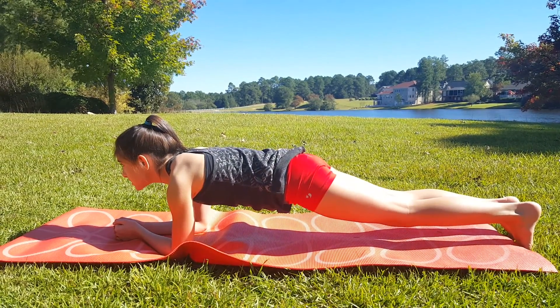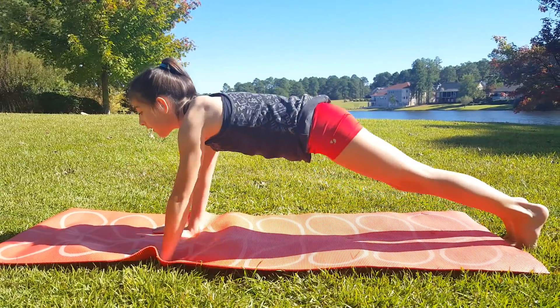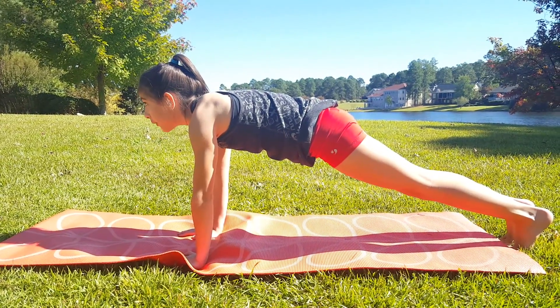You can also do this position on your hands. This is referred to as the high plank.